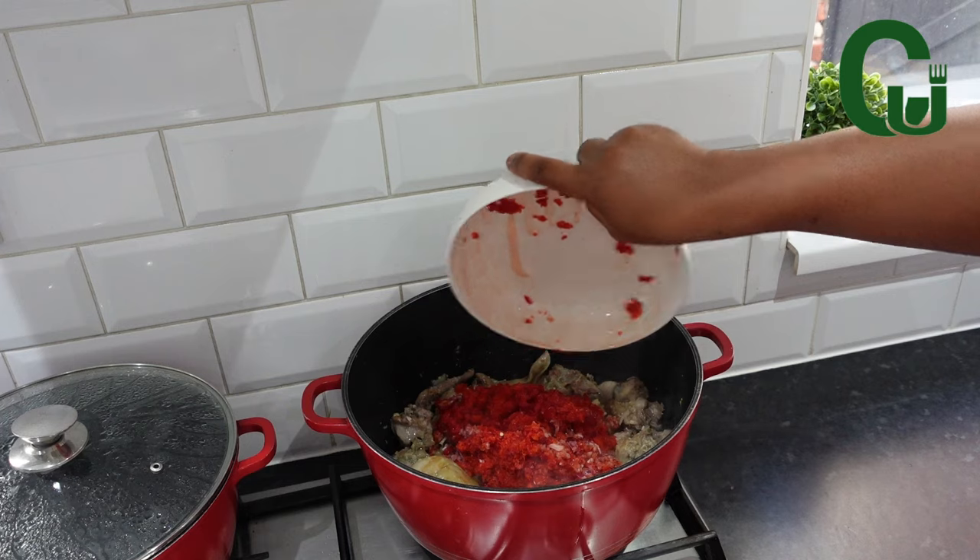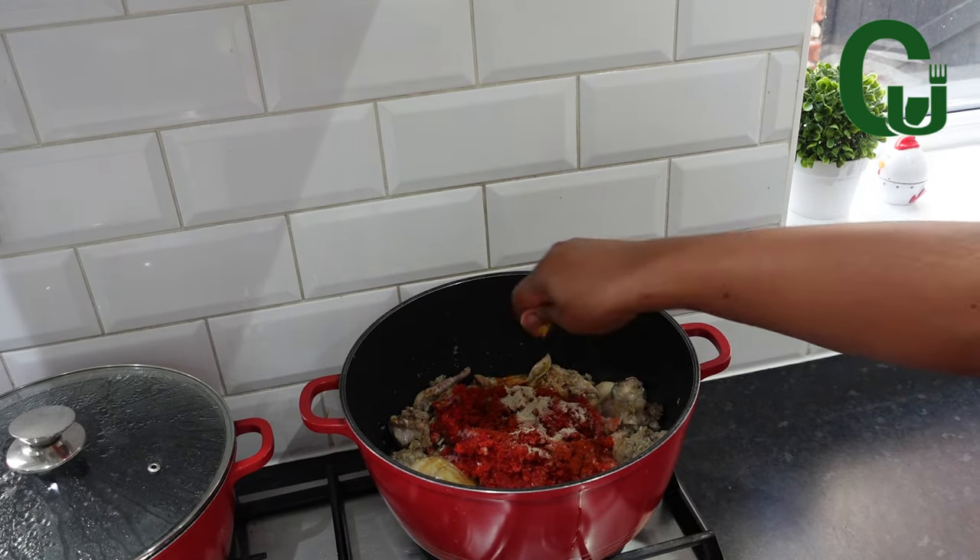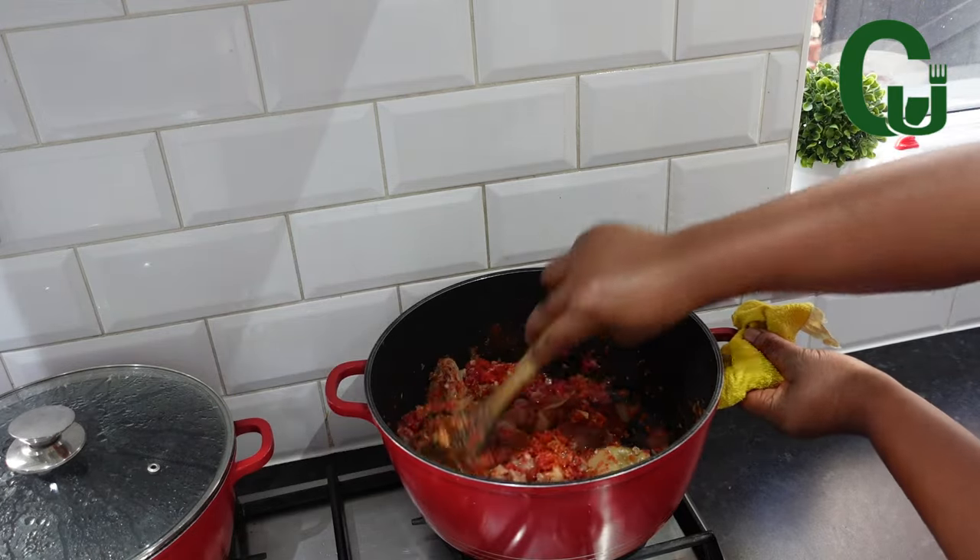Now add your blended peppers and more onions, paprika powder, white pepper, and seasoning cubes. Stir and allow to fry for a while.